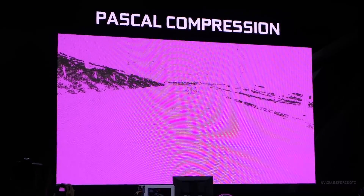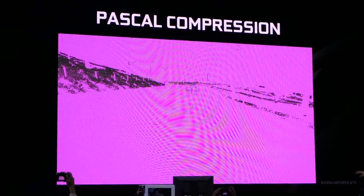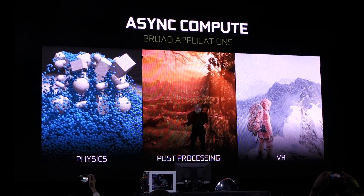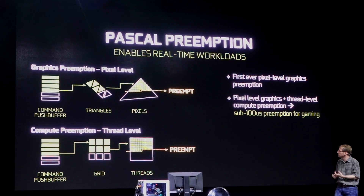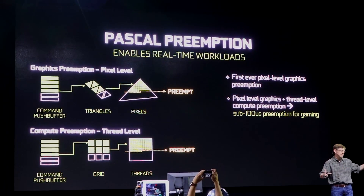Let's talk nerdy features and improvements. First up is enhanced memory compression, which reduces memory bandwidth demands and it's good for games that have lots of large textures. Async compute gives you another little performance boost through hardware dynamic load balancing, compute preemption on an instruction level, and for the first time ever pixel level graphics preemption. This keeps all the cores working at all times and eliminates idle time.